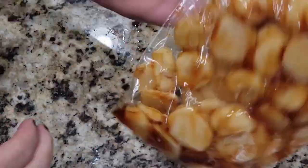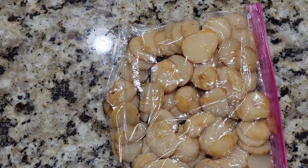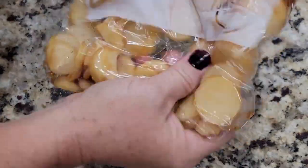Once you have them in the bag, toss them in the soy sauce until they are well coated. You want them to marinate in this sauce for about 30 minutes.